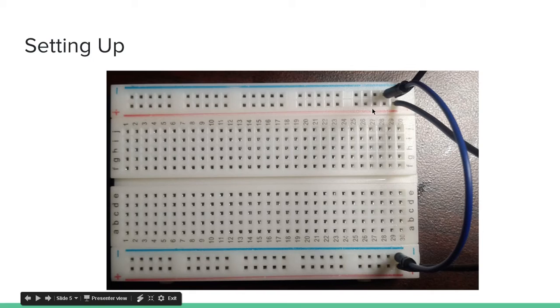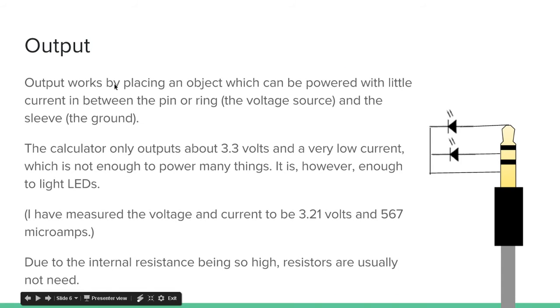Once you've done this, you can actually control the individual voltage lines with the calculator. Output works by placing an object — which can be powered with little current — in between the pin or the ring (the voltage source) and the sleeve (the ground). I have the tip then an LED then to the ground, and the ring then an LED then to the ground, and that will actually light the LED. The calculator only outputs 3.3 volts and a very low current. I measured the voltage with my multimeter and it seems to be about 3.21 volts, and the current measures 567 microamps.